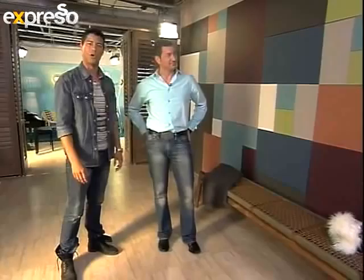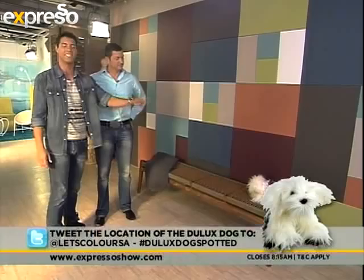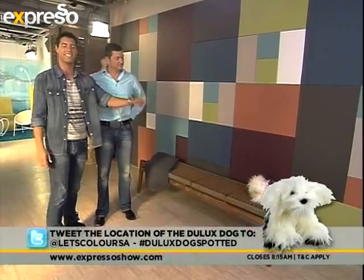Thank you to Vogelsang for the beautiful bench that we have here — that's the whole gym area. There's the fluffy Dulux Winky on our bench. All you have to do is go on Twitter and follow at Let's Color SA. We're going to hide the dog, and if you spot it somewhere in the studio, you can tweet us the dog's location to hashtag DuluxDogSpotted. As easy as that, and you can walk away with Fluffy. Right now, time for a quick ad break — don't go anywhere. Lots more to come on Expresso.